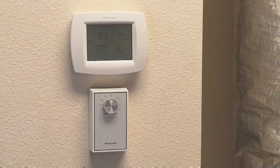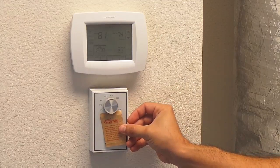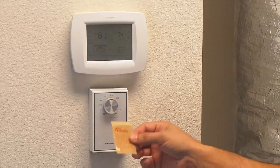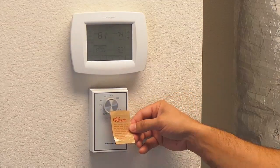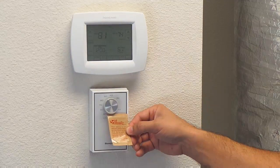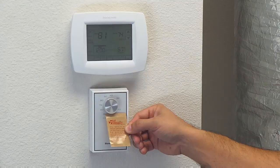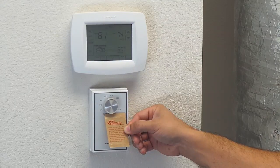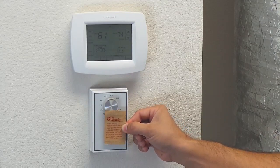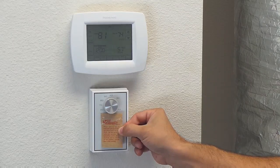We do have a sticker that goes on here. If you do not have a sticker on your dehumidistat, please give us a call and we'll send you one in the mail so you can apply it. That sticker simply says: when leaving for an extended period of time, set your thermostat to cool at 80 degrees, set your fan switch to the automatic position, and set your dehumidistat to 55%. When at home, set your humidistat to the on position and operate the thermostat normally.